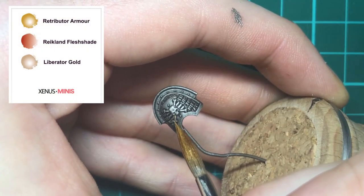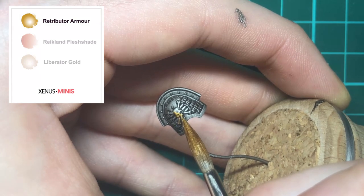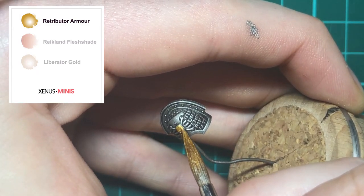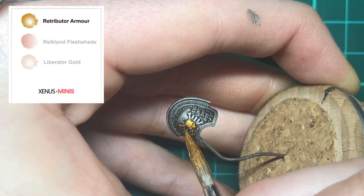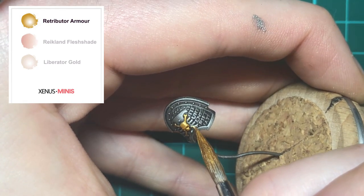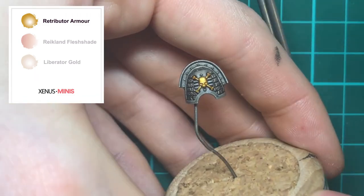First up, you'll want to block in your armour or trim with Retributor Gold. If you're painting trim or iconography, I recommend you use a sharp brush — it just makes it easier to paint in those small details. Because the tip of the brush has a fine point, it gives you more control over where the paint goes, so you're less likely to have an accident and get paint onto other parts of the model.